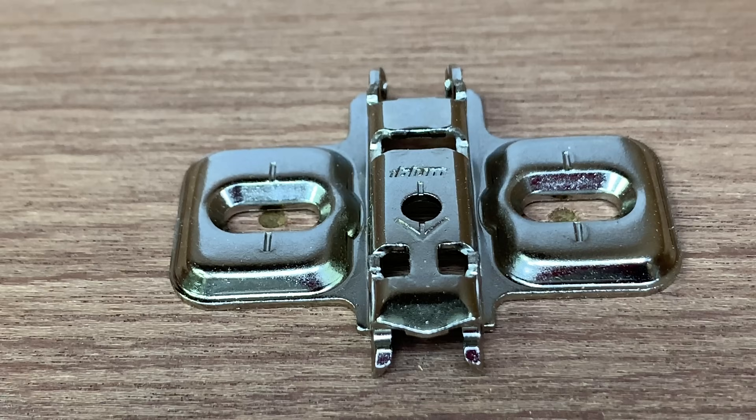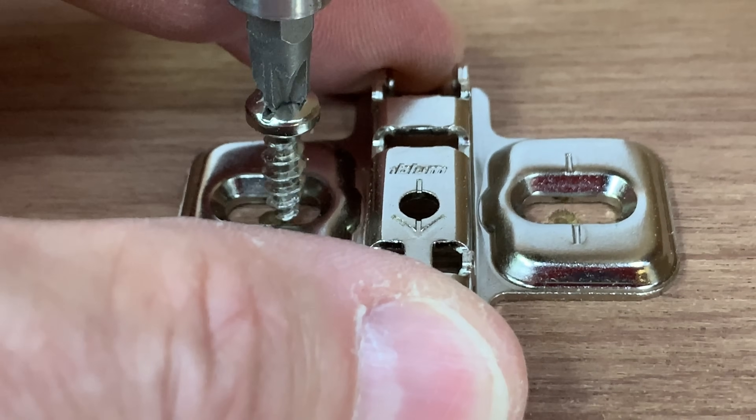There are many hinge manufacturers — Grass, Haefele, Hettich, Sugatsune, and of course Blum. I've gone for Blum because they're fairly ubiquitous; if I'm stuck on site with a problem here in London, I can go into pretty much any hardware store and get Blum hinge mounting plates. Blum themselves produce a 738-page online catalogue, 125 pages of which are dedicated to concealed hinges and hinge systems — an awful lot to sift through when all you want is to get a door on a cabinet.